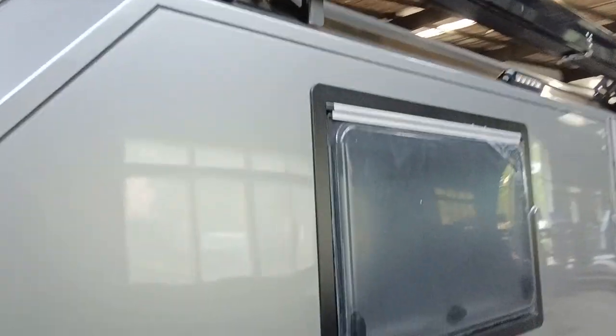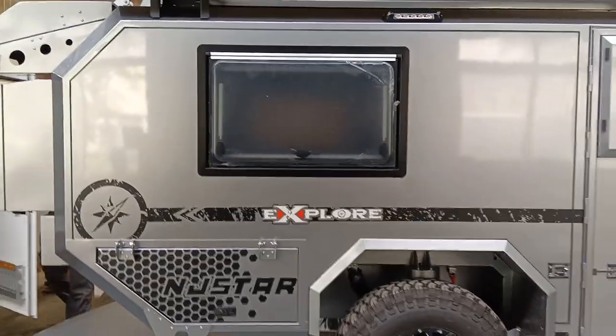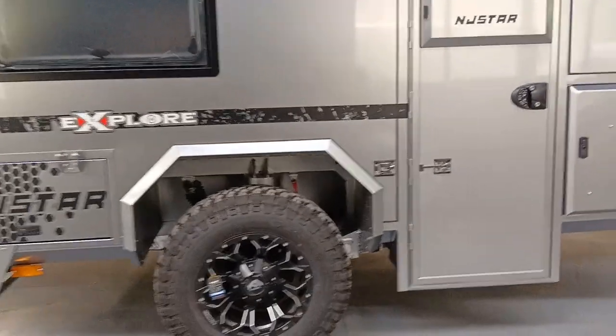This is the side tent. Let's take a look from this angle — the side tent, fully extended.